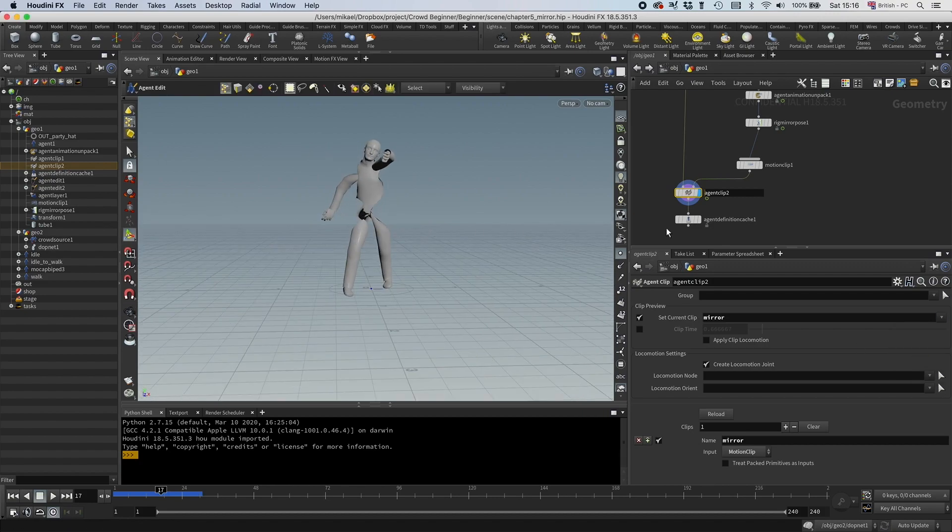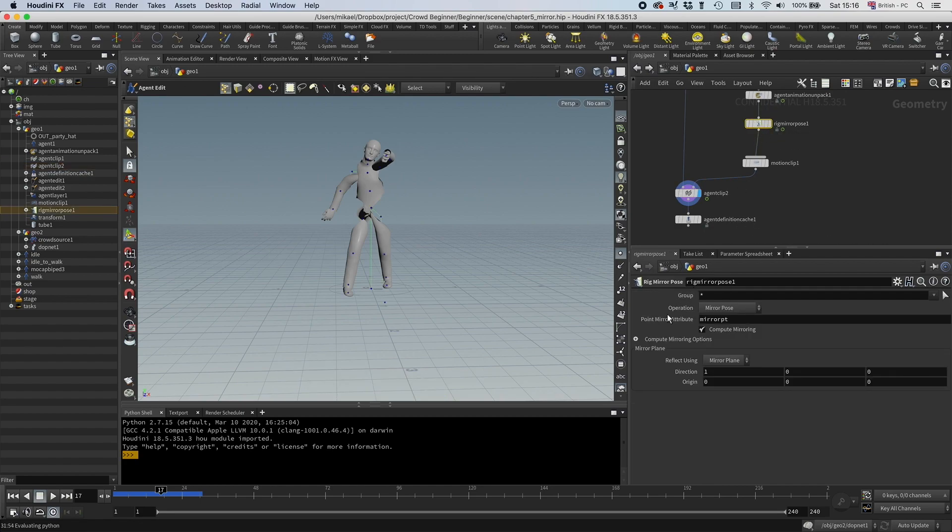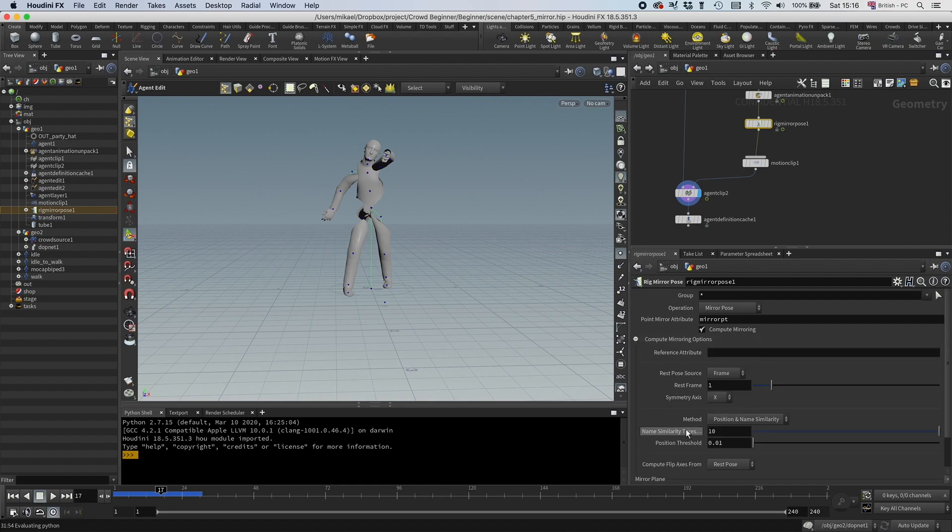And that looks a bit rubbish. The reason for this is that we haven't given the rig mirror pose a very good starting point, so it's very confused — it tried to do its best but it just can't figure it out. A lot of times you can just help it by changing this position threshold, but for this clip it just doesn't work.